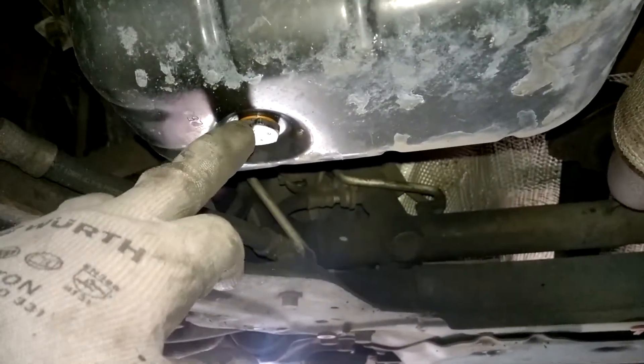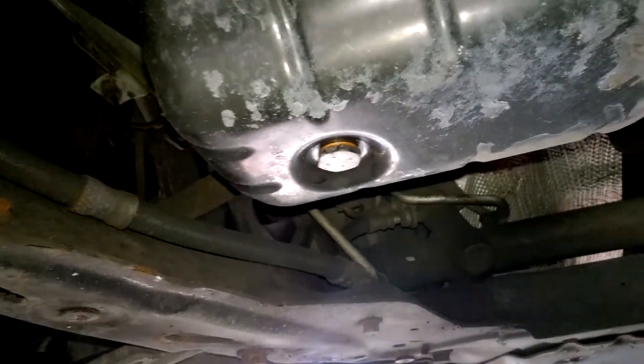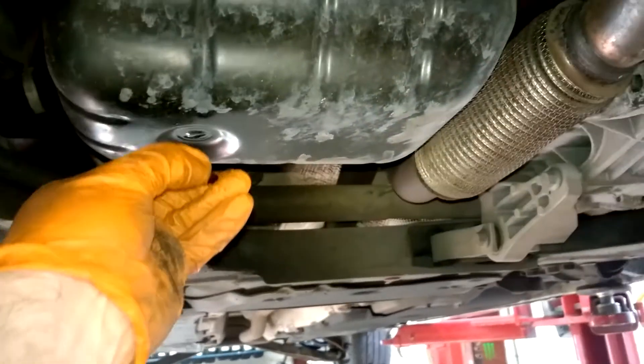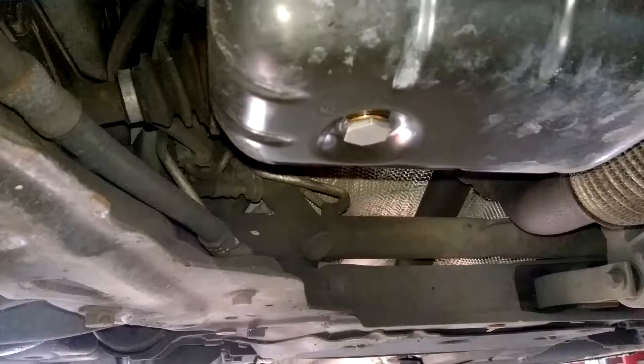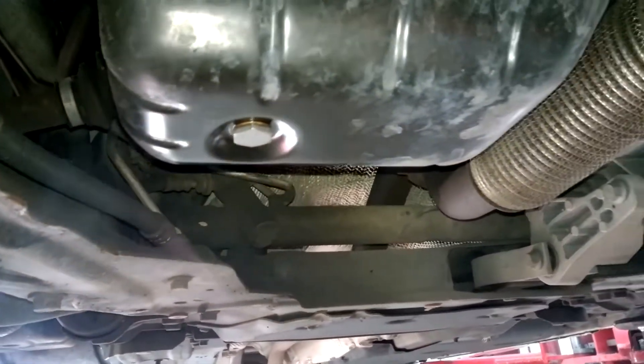I would recommend checking that your new filter is correct before installing it. This is an OE quality filter going in. I recommend sitting it down into the oil filter housing in the vehicle first — pushing it down into position — because you want to locate that pin and make sure it's sitting right before you tighten down the top of the housing. This avoids any potential damage.